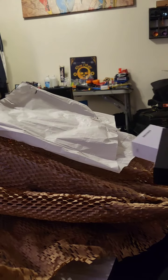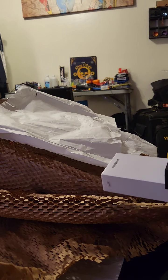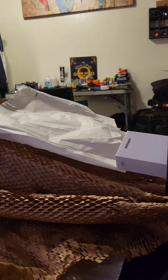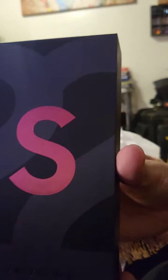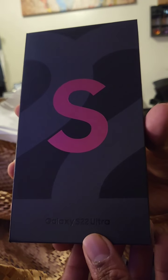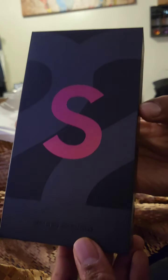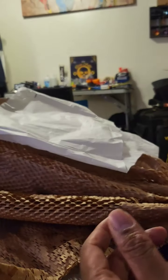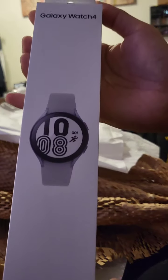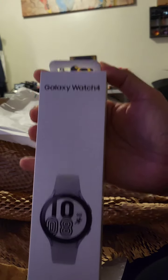I pre-ordered this. I got a $50 additional discount plus $200 discount or credit on the Samsung store. I got the Burgundy S22 Ultra — you can see it from here. Let's unbox this as well as the Galaxy Watch 4.